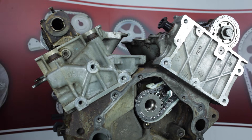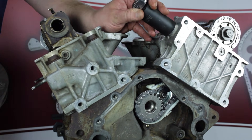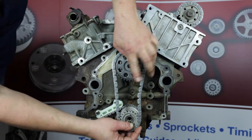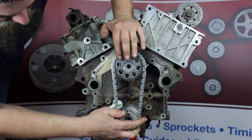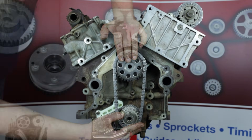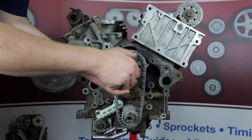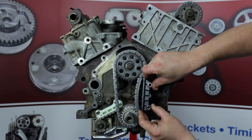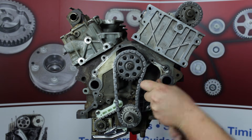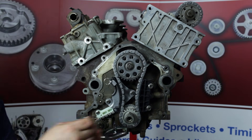Next, install your tensioner tool. Now we're ready to install the crank sprocket, the primary chain, and the jackshaft sprocket as one unit. Free spin install the front jackshaft bolt. Install the primary guide — torque bolts to 14 foot-pounds. Install the primary tensioner — torque bolts to 89 inch-pounds.